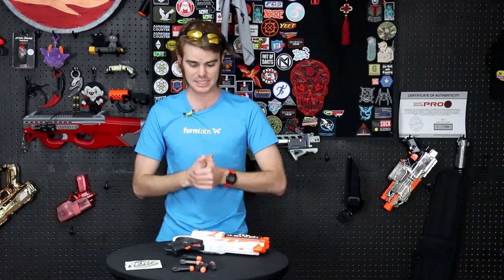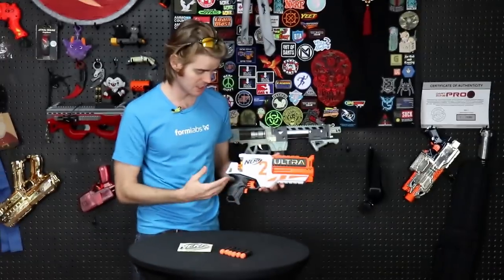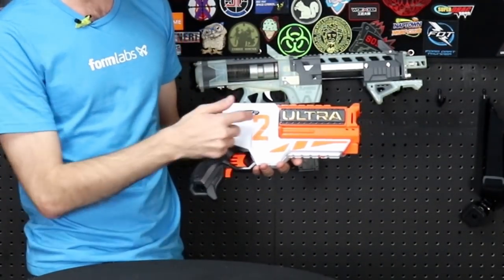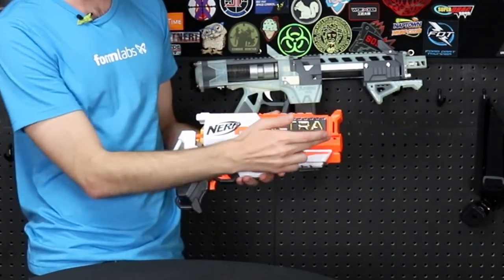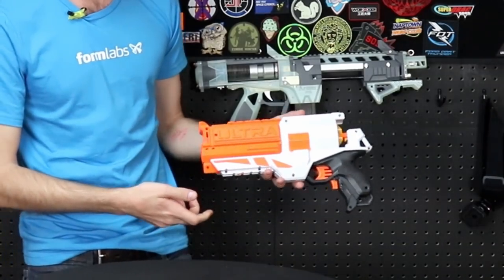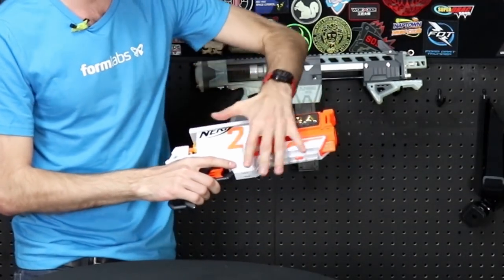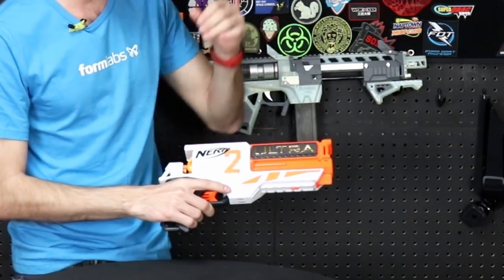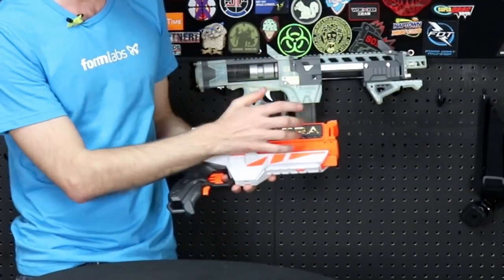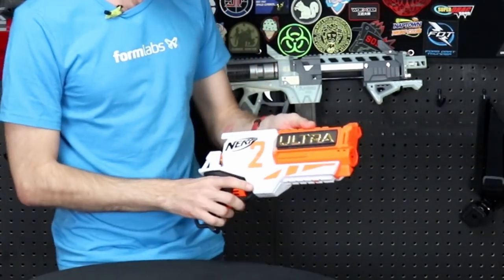Blaster in hand — let's talk about ergonomics. Overall the blaster is actually quite handsome. I think it has the best shell design out of any of the Ultra blasters, bar none. We have great paintwork on one side including a gold logo, and on the other side, straight laziness — it was worth saving a couple cents a shell. I do like these kind of Razorback-esque lines, and the difference in texturing on the white giving it a matte and gloss appearance depending on how you're holding it in the light.